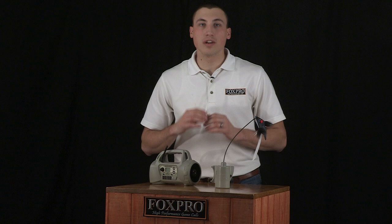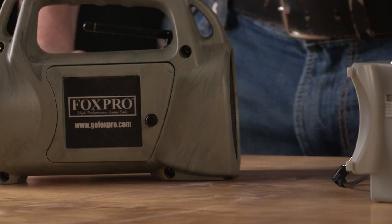The FoxJack decoy turns your current FoxPro digital game call into an all-inclusive and portable predator calling machine.